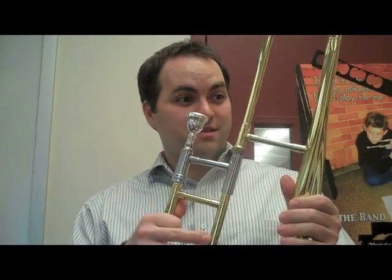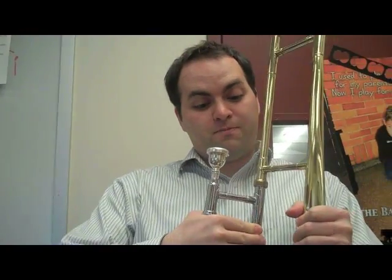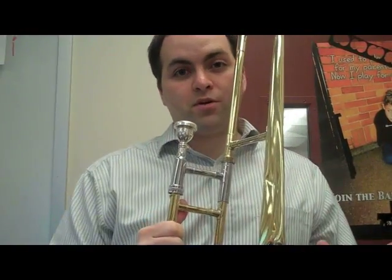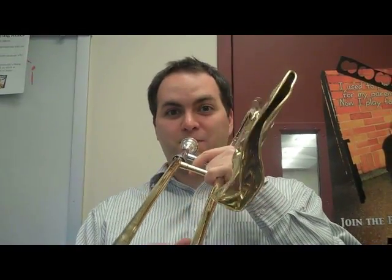This was in the case. It was in the case. The case got smushed too. So now, by request, I'm going to play so you can hear what this thing sounds like.